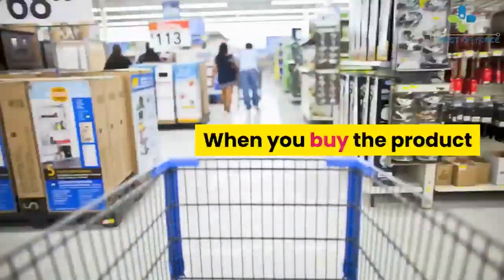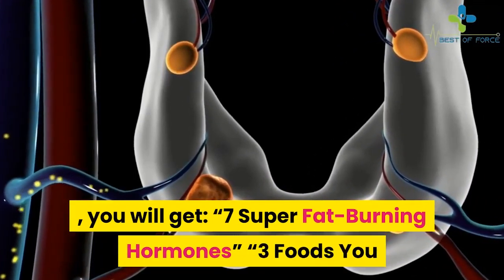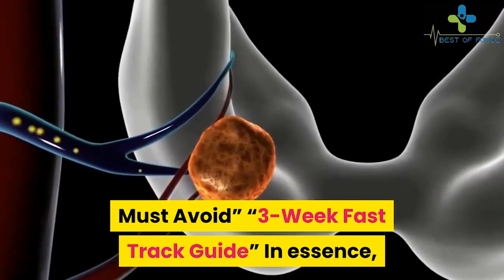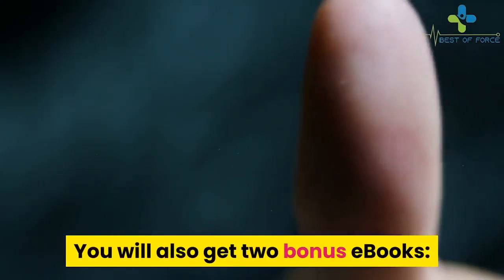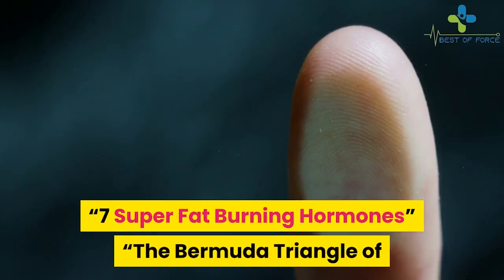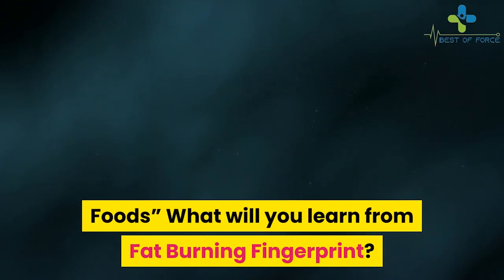When you buy the product, you will get: seven super fat burning hormones, three foods you must avoid, and a three-week fast track guide. In essence, the ebook will tell you the right food to eat for your own metabolic fingerprint. You will also get two bonus ebooks: 'Seven Super Fat Burning Hormones' and 'The Bermuda Triangle of Foods.'